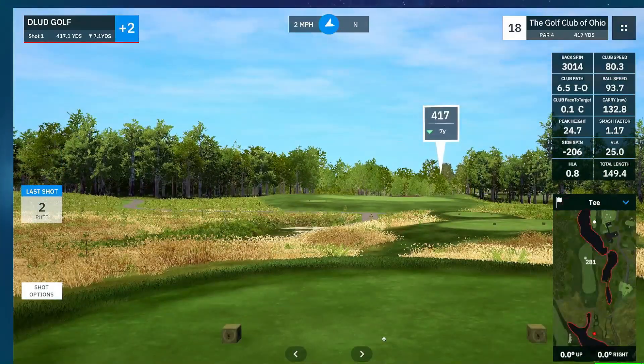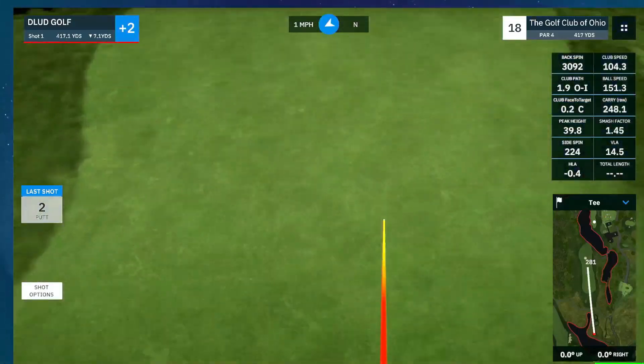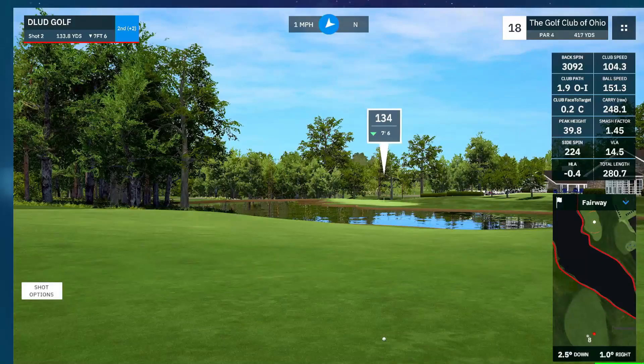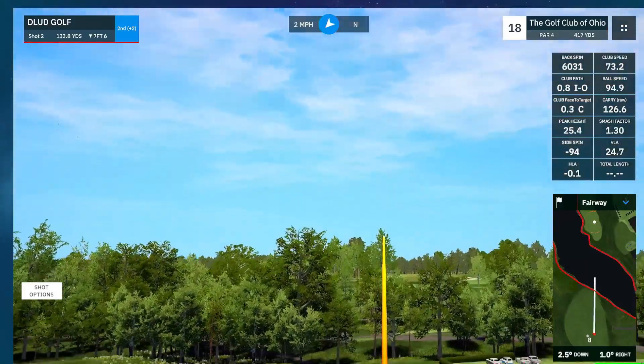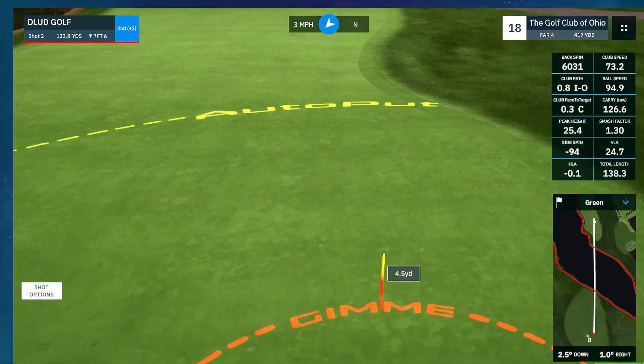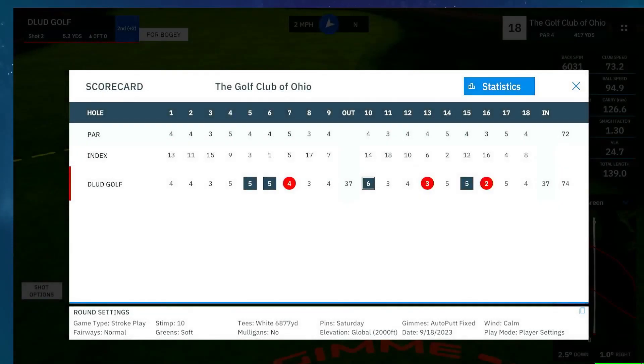Ending on an approach over water. Hitting another good drive — 151.3 ball speed. Might be a channel high in quite a while. Hit it. Oh no. A really good finish there.